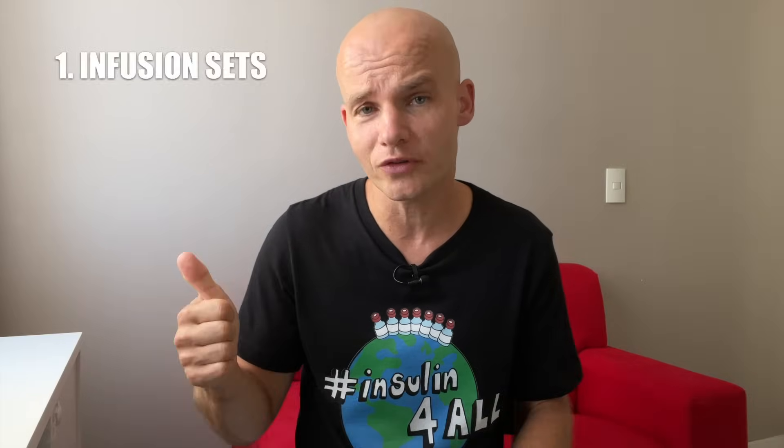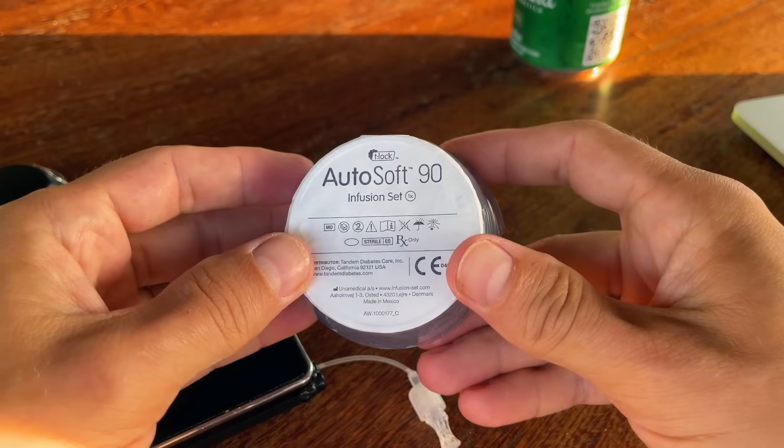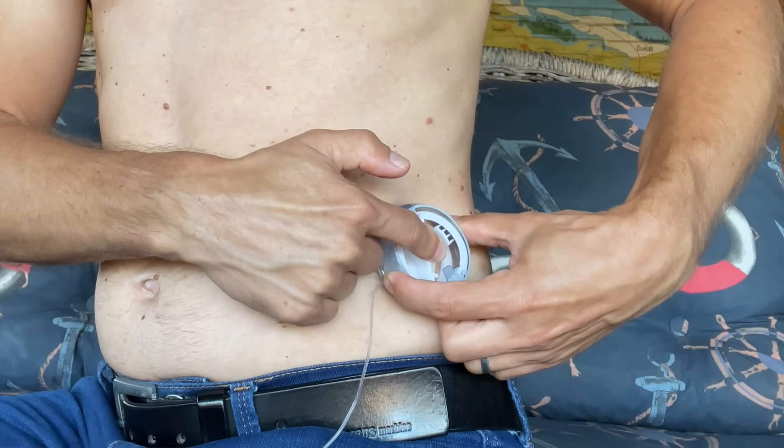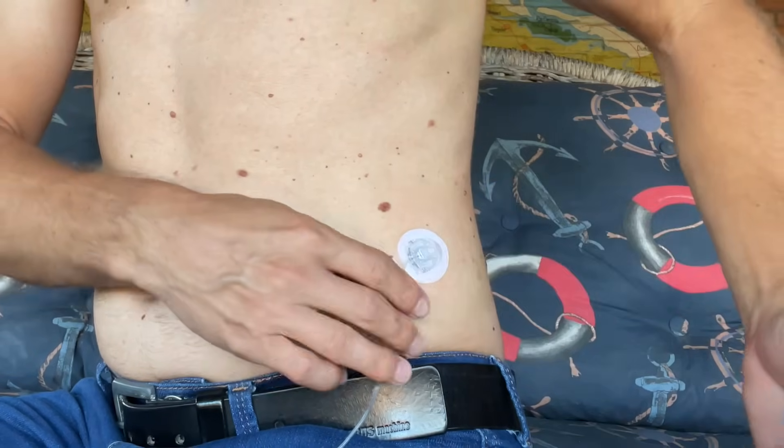Now let's talk about the infusion sets, cannulas, and the site change process. The infusion sets I used are called AutoSoft 90 — they have a 90-degree soft cannula and come with an inserter. I have absolutely no complaints about these infusion sets. They're great, with maybe just a minor complaint that you always have to use the inserter and cannot insert them manually.